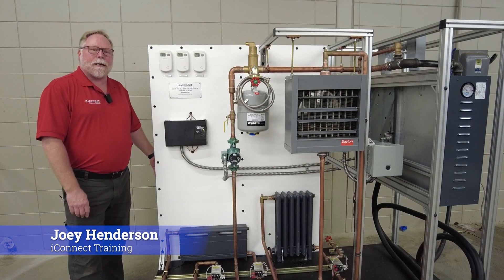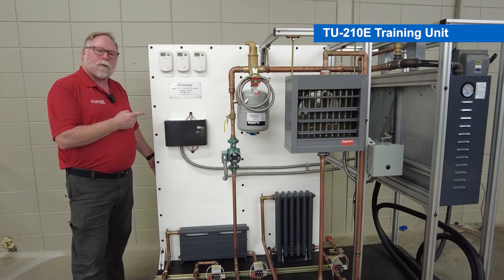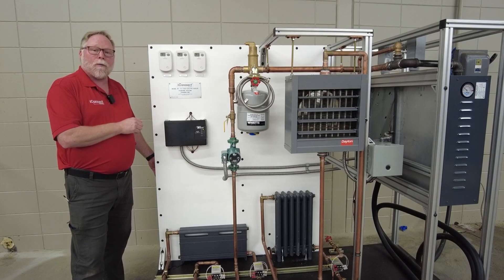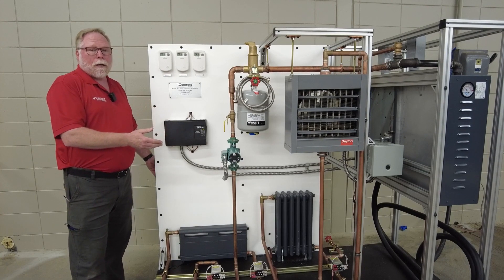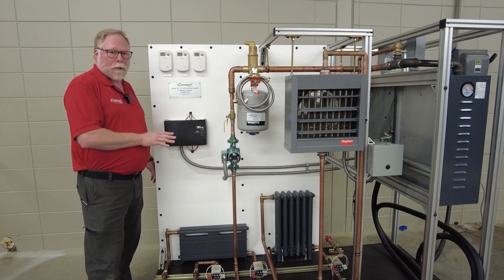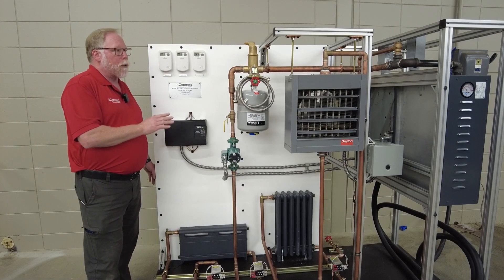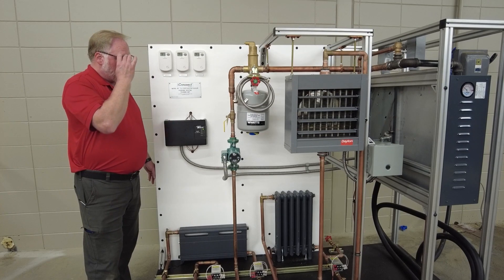Hi, I'm Joey Henderson with iConnect and I'd like to show you how to use our TU-210e model as well as our gas model boiler system and how to start it up. There are a few things you want to be aware of: first, make sure there's no power to this unit. You do not want to run this unit without it being fully filled with water, so make sure the power is off completely.